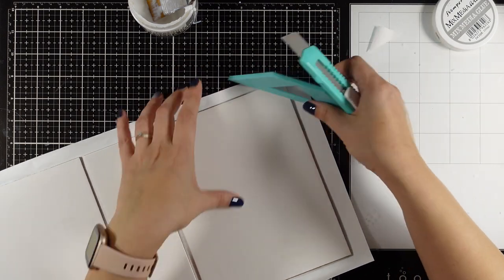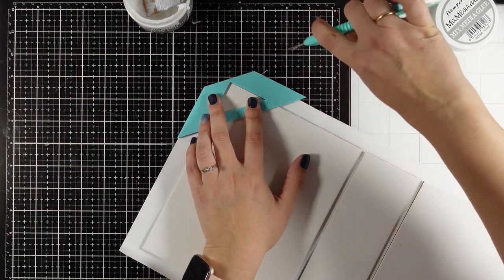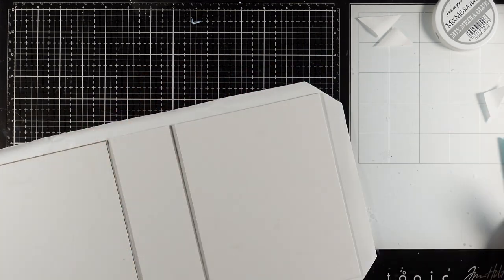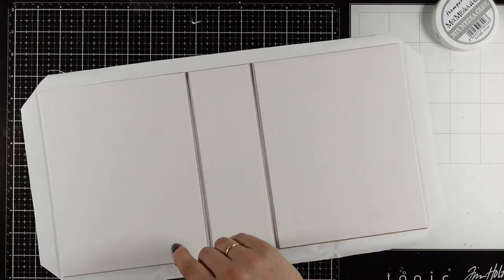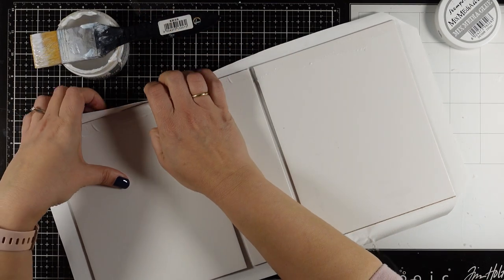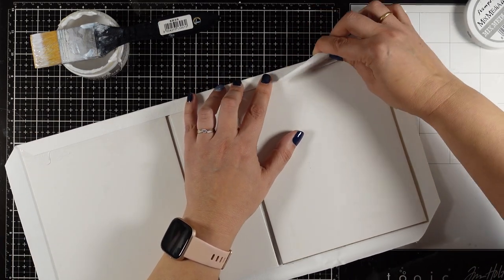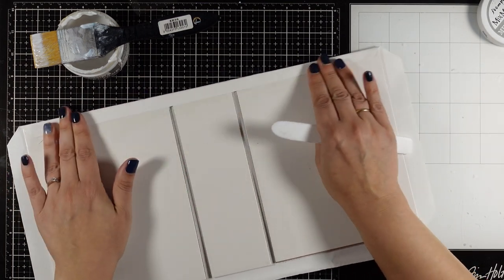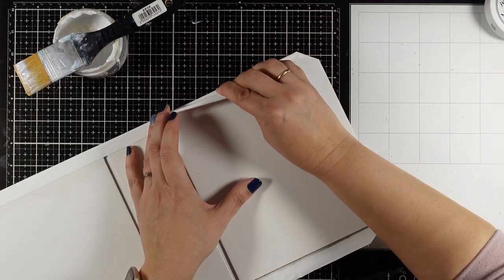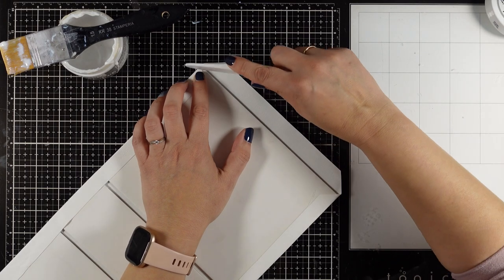For having nice and neat corners I like to use this handy little tool from my album making set, but you definitely don't need that. If you want you can just use your scissors and cut off the corners, making sure that you leave a little bit of fabric at that corner - don't cut all the way to the corner, otherwise you won't have enough fabric to cover it up completely. Again I'm using my mixed media glue and I'm going to wrap around the flaps top and bottom. The good thing about using canvas or any other type of fabric to cover your album is that you don't end up with cracks where you fold it, giving you a nice, neat, sturdy result.